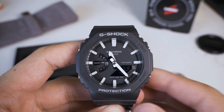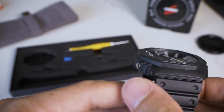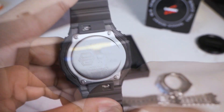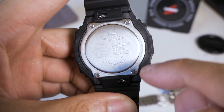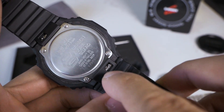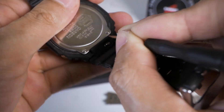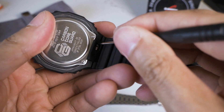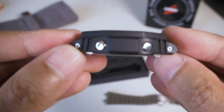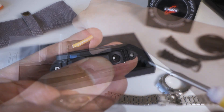Now with the Casioak in front of me, the conversion is relatively simple. What we need to do is remove these screws — the internal carbon core will just pop out after that. You do not need to unscrew the other screws, as those give access to the actual movement to change the battery, which we don't need to do. There's a quick release for the strap that I'll need to remove, then remove the four screws. This requires a Phillips — I always call it the plus screwdriver.